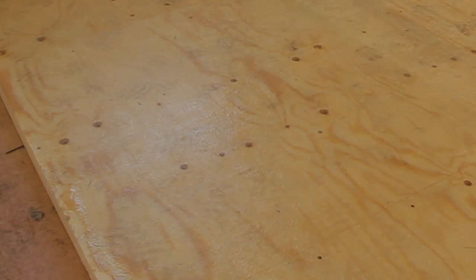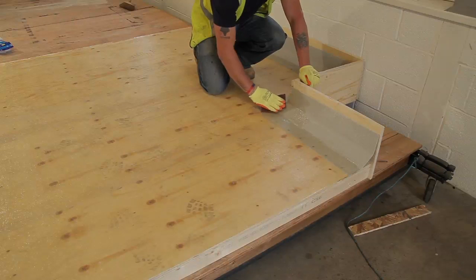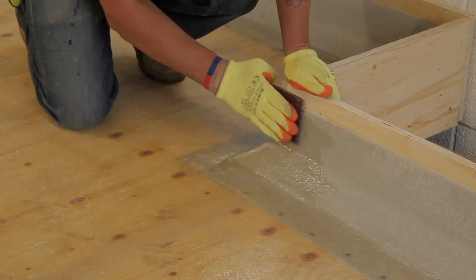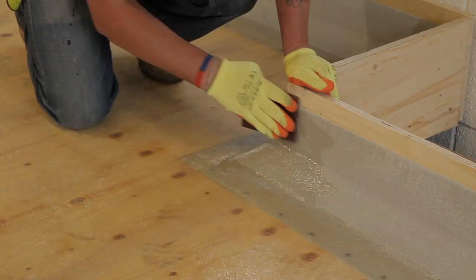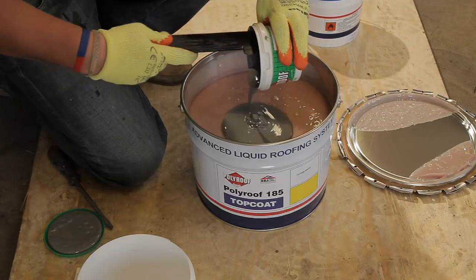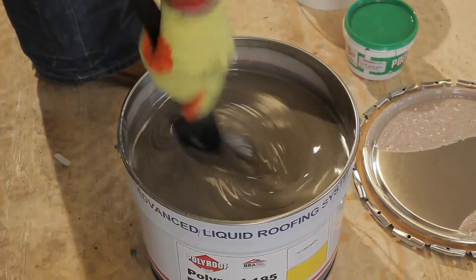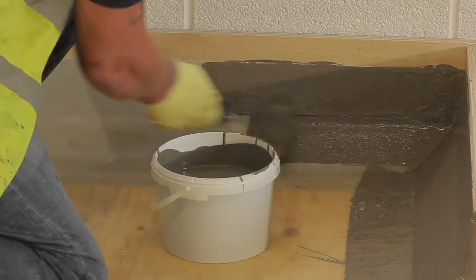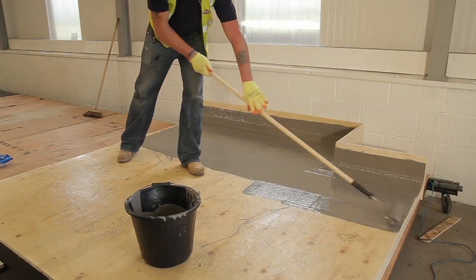When using GRP, be weather aware, as any rain falling before the base coat has cured can cause problems. After 30 minutes, check that the base coat has cured and carry out any snagging, checking for wicks and sand any edges or corners lightly. As the base coat is transparent, the top coat requires a pigment to be added to the resin and catalyst, and mixed by hand to reduce the build-up of heat.